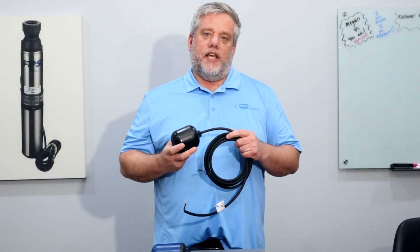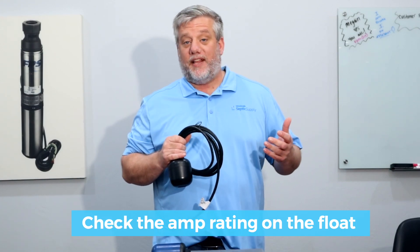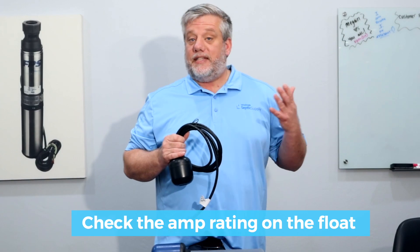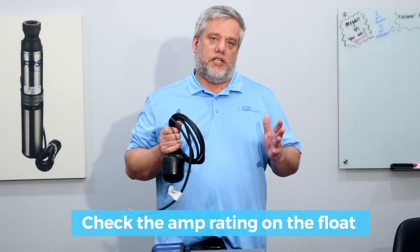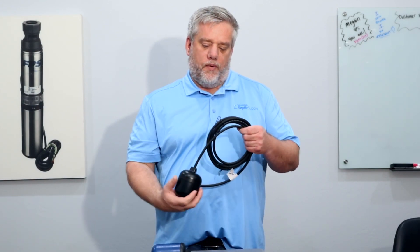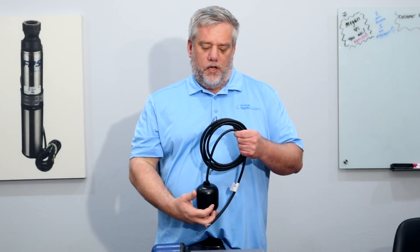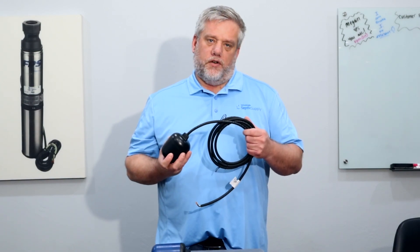When you're looking for a float switch, a lot of people just think, 'well, that float's cheaper than this float.' What you need to look for is the amp rating on the float. If you have a high head pump or a sump pump, there's a good chance that pump is running at 10 amps. On a half horsepower pump, 10 amps is the norm — 9.5 to 10.5. So if you buy a float switch rated for 10 amps and the pump is pulling 10 amps, the float is not going to last long. That's why we always start off with a 13 amp — that gives you some room, you're only at about 70 percent of the max power load it can take.